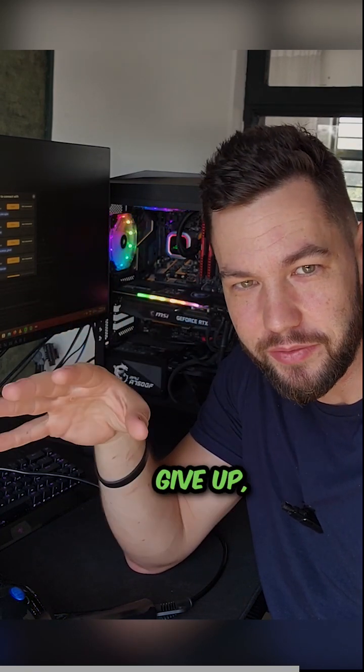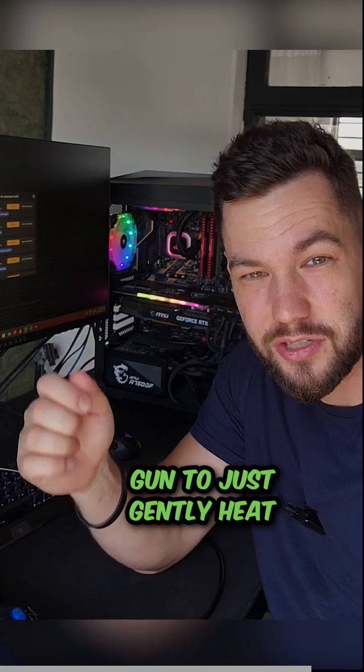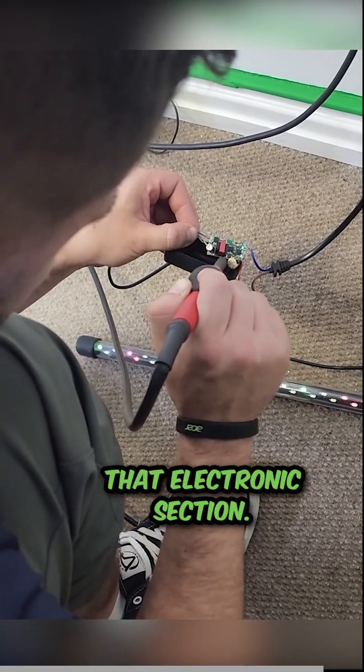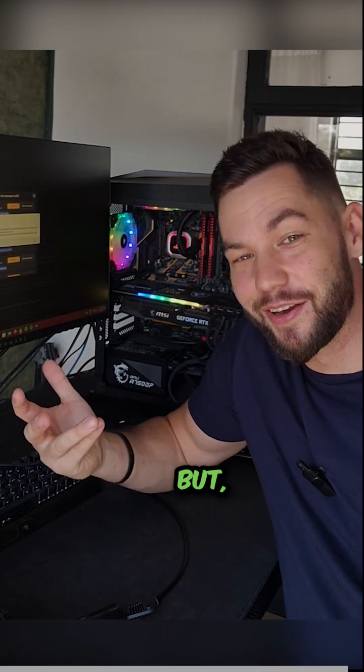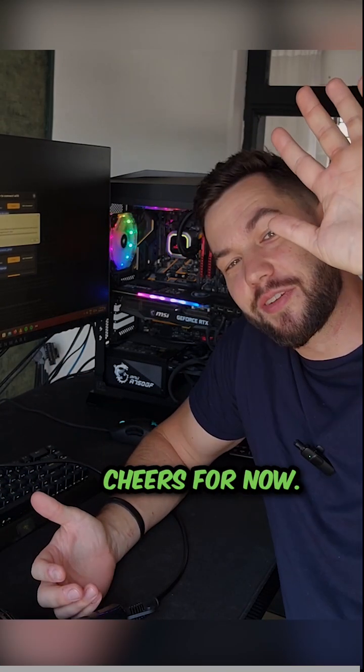So before you just toss it in the bin and give up, use a hairdryer or a heat gun to just gently heat that electronic section. I hope this little tidbit helped you. It's so stupid, but I know it could save a lot of people. Cheers for now. See you.